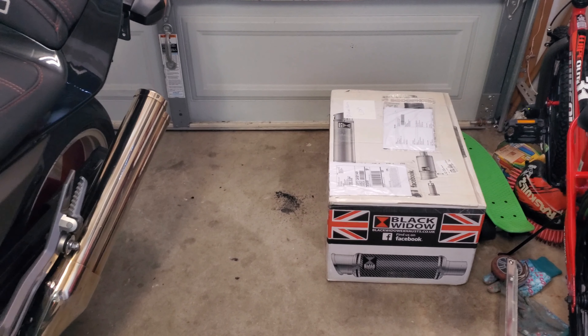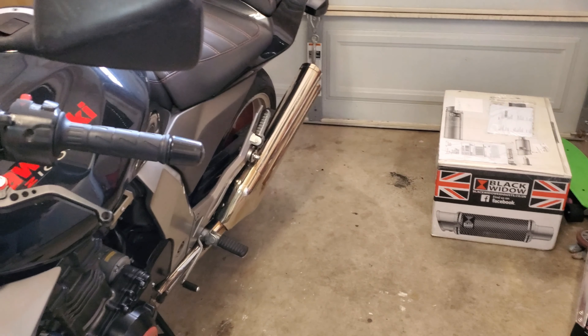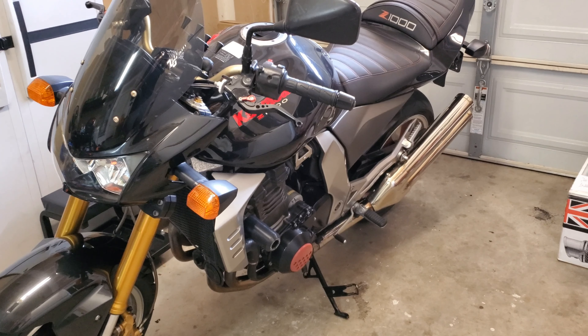It's for the Z1000 obviously, so try not to mind the messiness of the kids stuff over here in the corner. Black Widow exhaust slip-on system for the Z1000 just came in today.